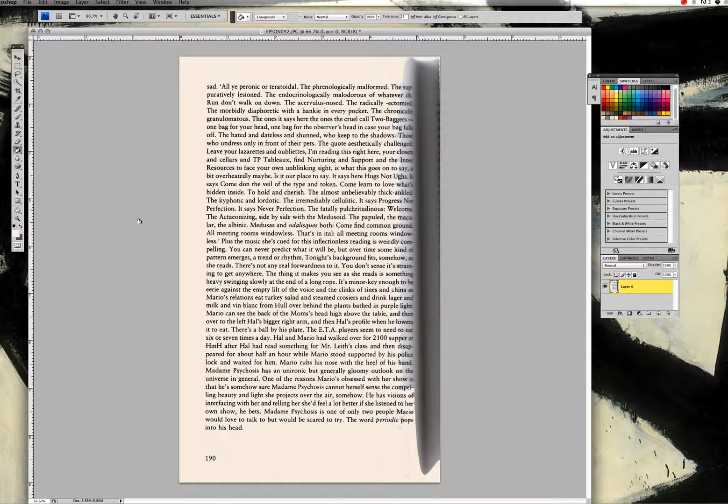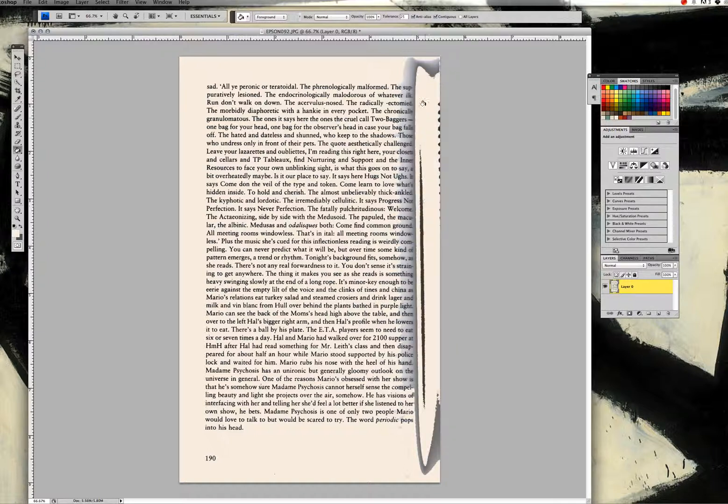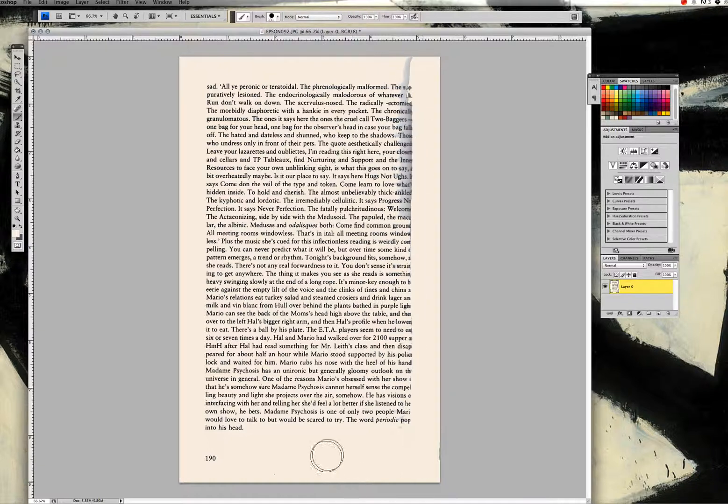The other thing you'll notice when scanning a book is that, unless you're physically tearing the pages out, you're going to get some kind of a shadow in the middle. You can apply a fine hand and go through and erase this shadow if you want. In this case, I know I'm not going to be using that text, so I'll take my paintbrush, select a pretty big brush size, and just paint over it.